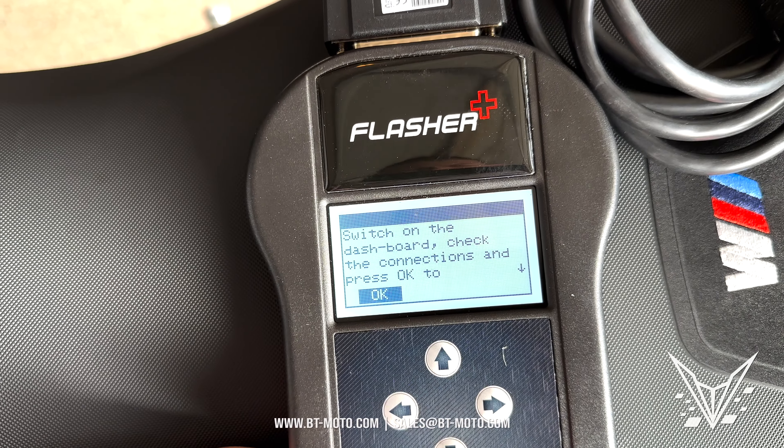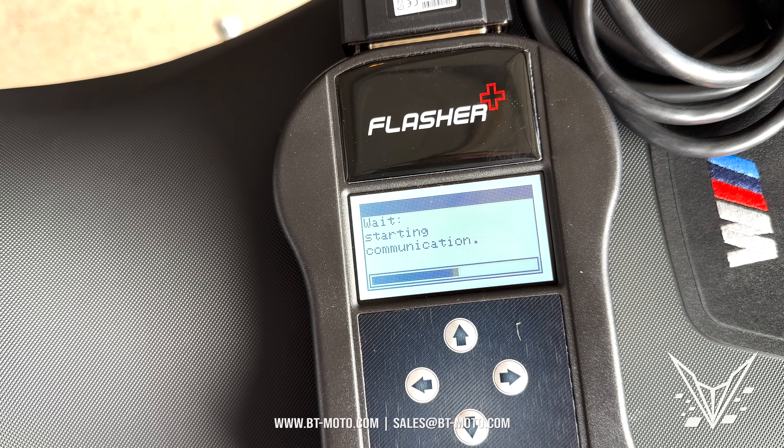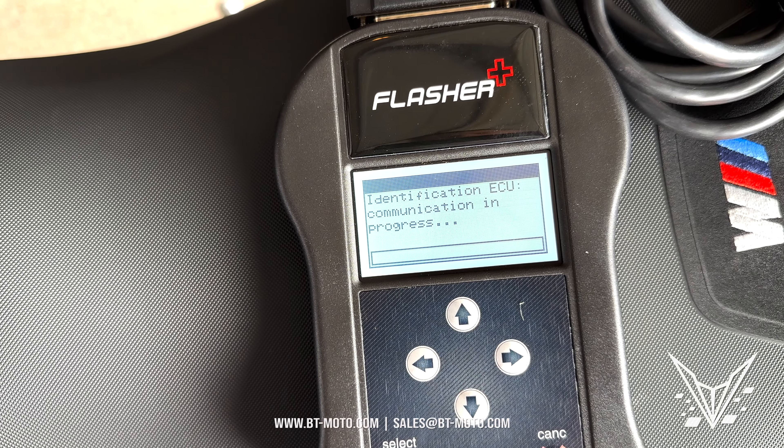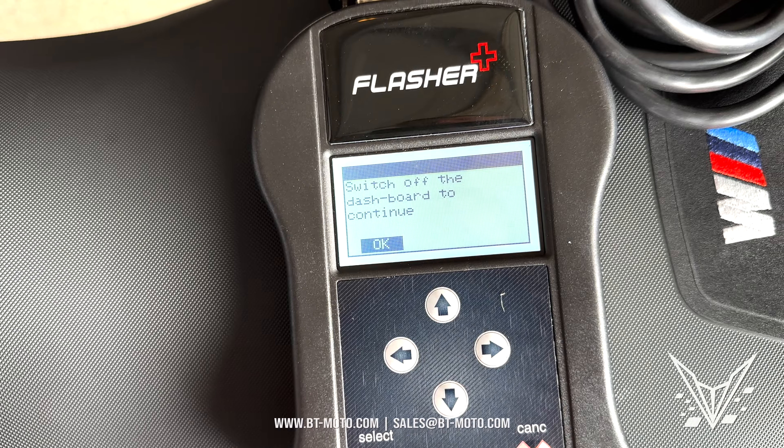Key the bike back on again. I would usually wait until the fuel pump primes before proceeding. When the pump primes, go ahead and follow the prompts.